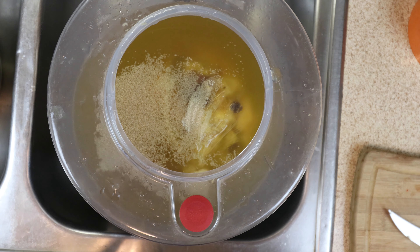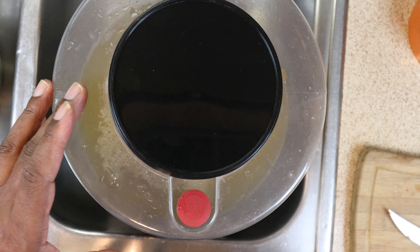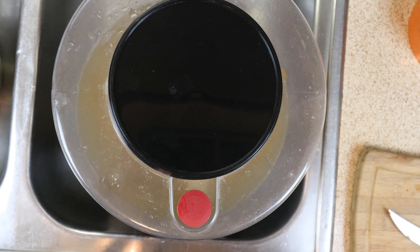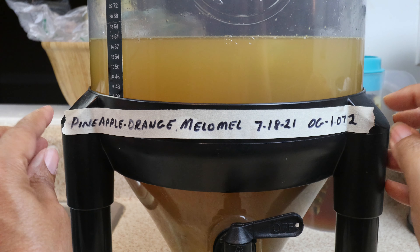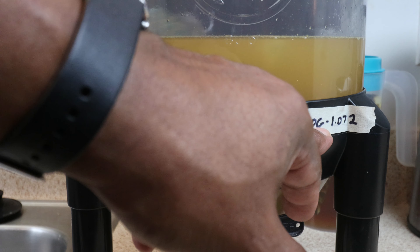All we need to do now is put on our cap and label it. This fermenter has its own built-in airlock, so I don't need to add one — but when we rack to secondary, we will need an airlock to let CO2 escape. For the label, we want to note that we're making a pineapple orange melomel, the start date, and our original gravity reading of 1.072.